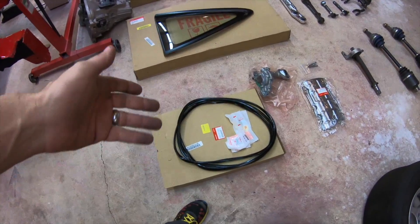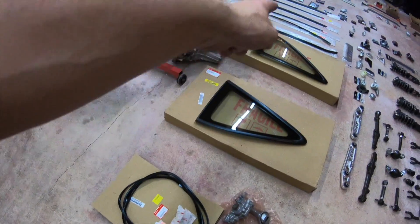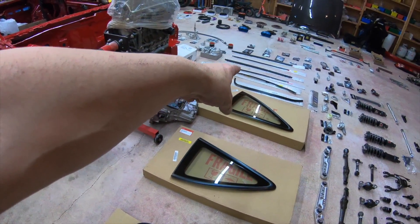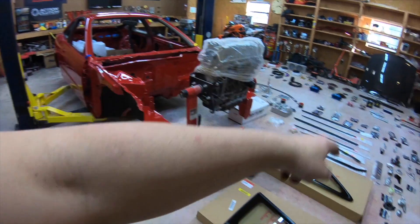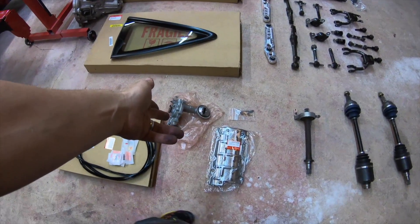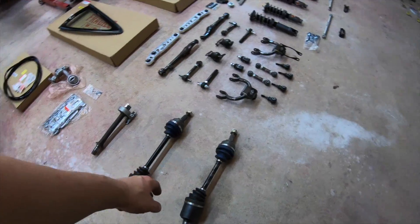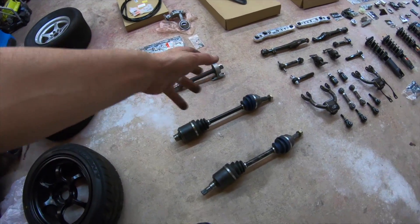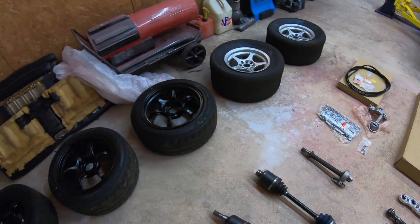So as you can tell, this is the rear molding for the glass, then the side glass, then the front glass, the weather strip, and then the weather strip that goes on top. We've also got a Type S oil pump.